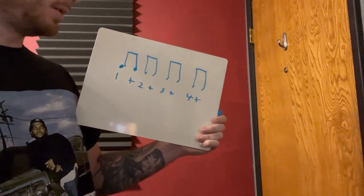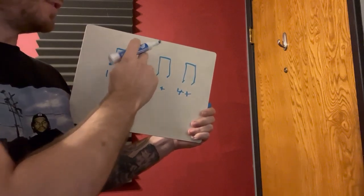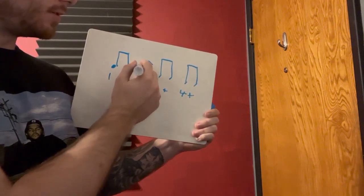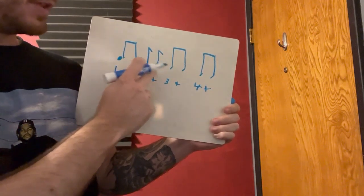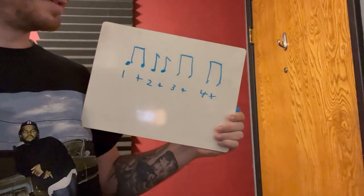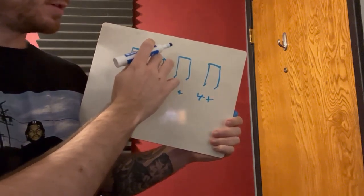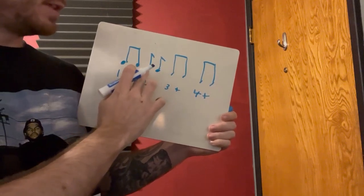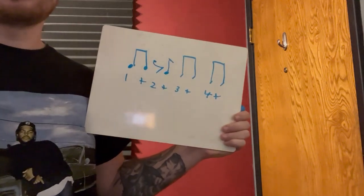Now what if we take one away on a big beat? An eighth note by itself has a little flag, and two eighth notes by themselves look like that. This is exactly the same as beamed eighth notes — they're just stylized differently. You could beam them together or keep them separate, but usually you'll beam them because it looks better and is easier to read. So let's delete one and put a rest in its place — that's what an eighth note rest looks like, kind of like a little seven.